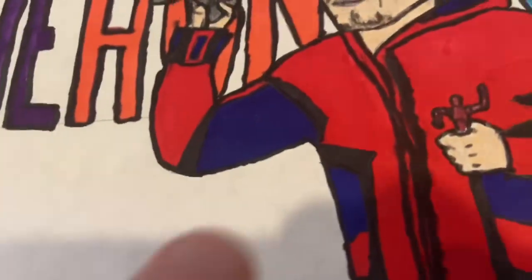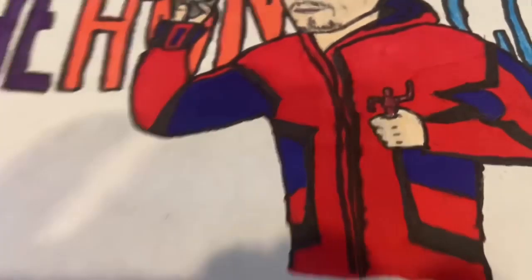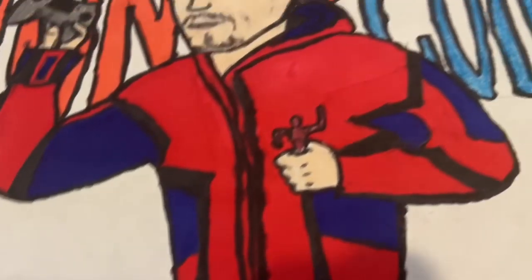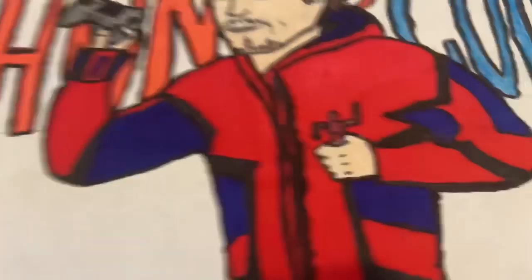And then this hoodie that I'm wearing — this is the Super X superhero hoodie that I did a review on. It's one of my first hoodie reviews. Shout out to you guys — I want to get more of your hoodies to do reviews on.